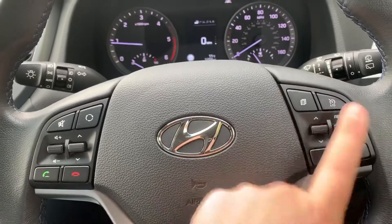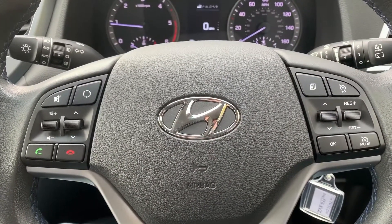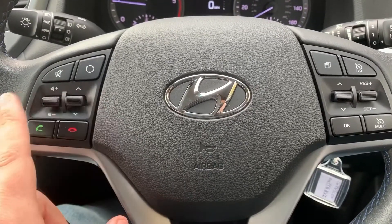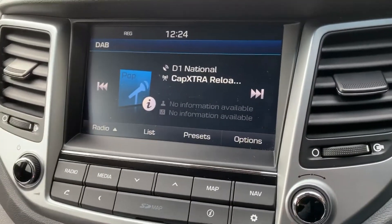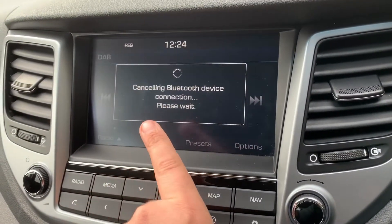To go through those different settings you just need to use these buttons here. This car's also got cruise control and speed limiter over on that side of the steering wheel. On the left hand side we have stereo controls and phone controls. These can only be used after you've paired the phone, which is done over on the touch screen — just hit the phone button and then follow the instructions.